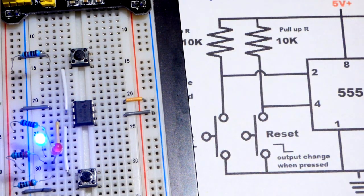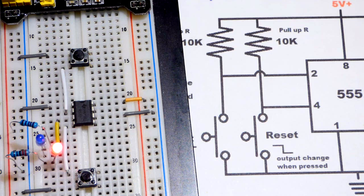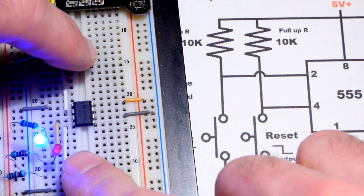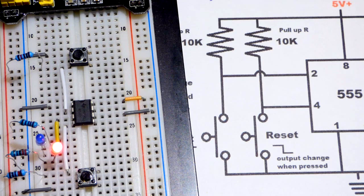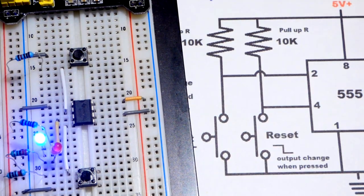It's important to hold these pins high with pull-up resistors. Without the resistors, I was able to falsely trigger the circuit just by getting my hand close to it — that's why we need them. The reset pin (pin 4) is the more powerful of the two; holding it low keeps the output blue, and it overwhelms anything pin 2 might do. As long as pin 4 is pressed, the output stays low regardless of pin 2. Hopefully this video helped you — thanks for watching and I'll see you in the next video.